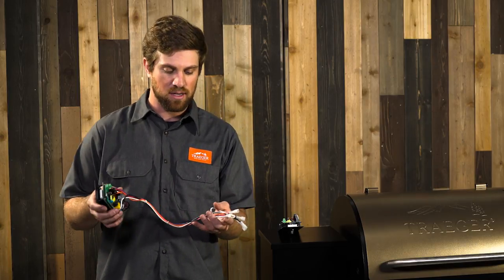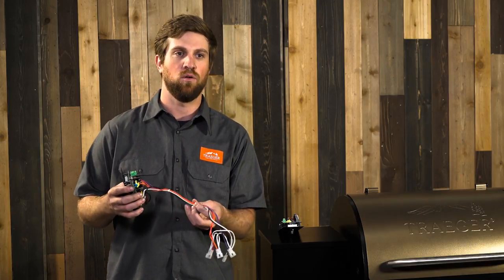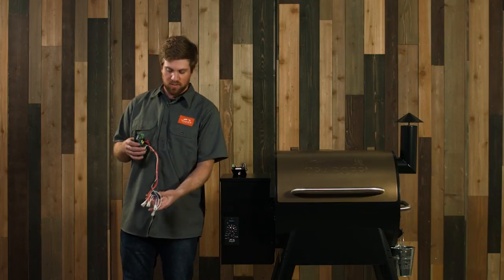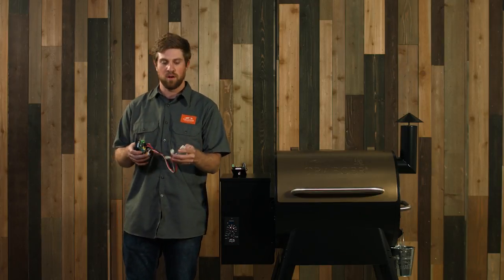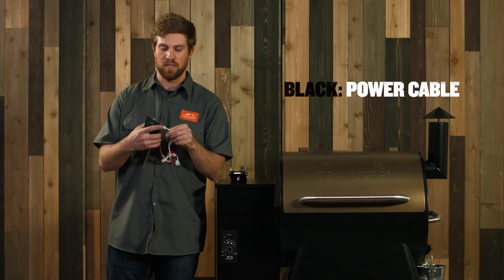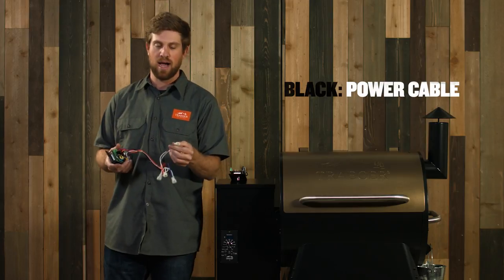In order to do this troubleshoot we may have to clip a couple of zip ties that are holding these wires together — they're going to be just underneath the hopper there, which gives you a little more room to move them around. The black one is going to go to your power cable. There'll be a connector that looks just like this; it should plug right in, black to black.